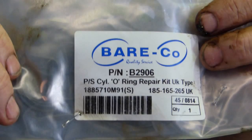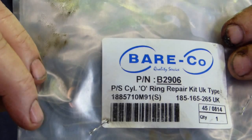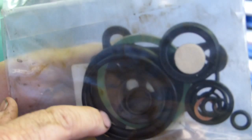The kit we're going to fit today is a Bearco kit. Bearco is an Australian tractor aftermarket company and their part number is B2906. It says 'PS cylinder O-ring repair kit, UK type, 185, 165, 265 etc.' You can buy a kit just to do the bottom half of the cylinder or just the top half, but this kit does everything — it has the dust felt and all the bits and pieces to cover the whole job.